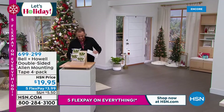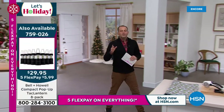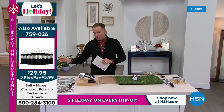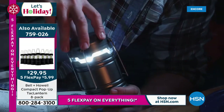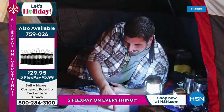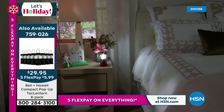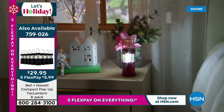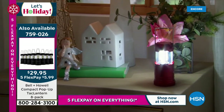Where are we going next? They are telling me that if you are just tuning in, we have our today's special — the eight-piece tack lantern set. We will officially sell out of the multicolor by the early morning hours. The number of orders that have come through is far outweighing even what we predicted. It's an eight-piece set — a tack lantern that gives you 360 degrees of light.